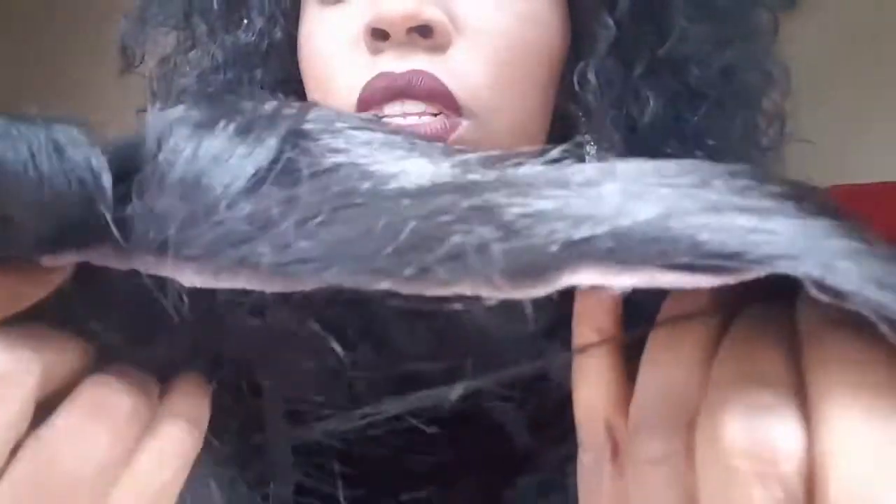So I'm going to go ahead and cut off the lace. As you can see, I cut the lace really close — I left literally just a little bit of the hairline out.